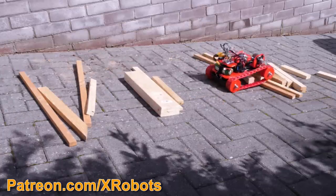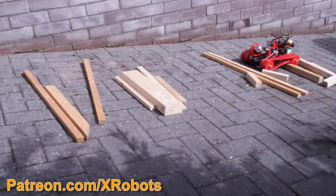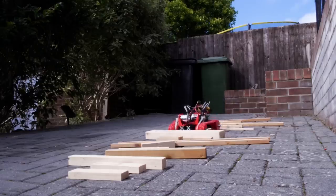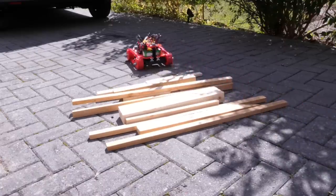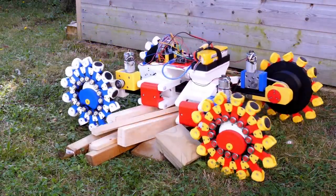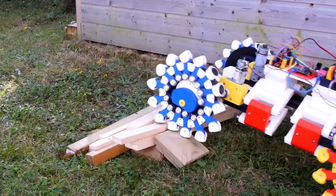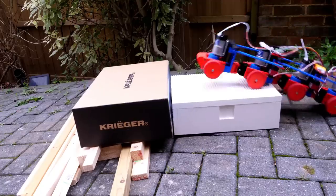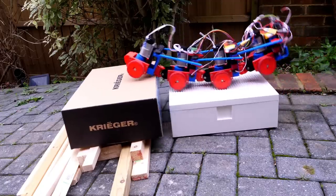Neither of these vehicles were particularly good at climbing over objects though. I built various other projects which were much better at climbing over obstacles. In some cases these used rubber tank tracks or other weird wheels like the pedrail machine which had extending feet around its wheel circumferences, or just a lot of wheels like my actively flexible snake robot which could flex in two axes to get traction and also bridge gaps.